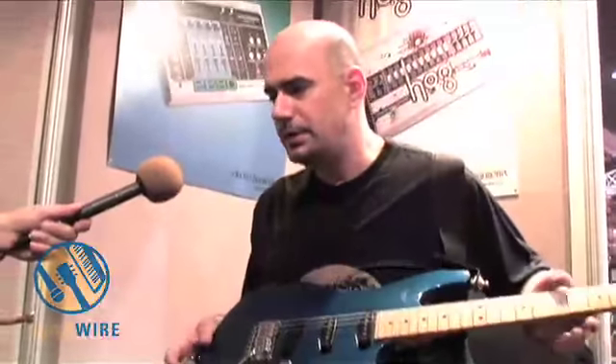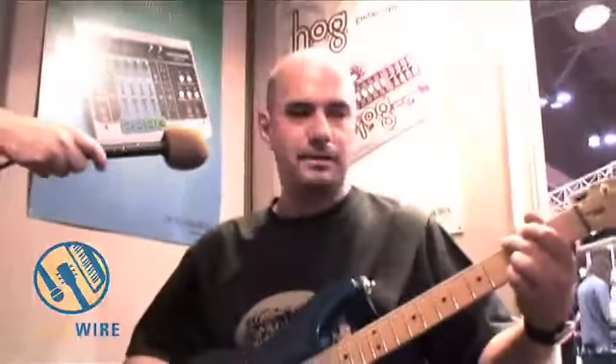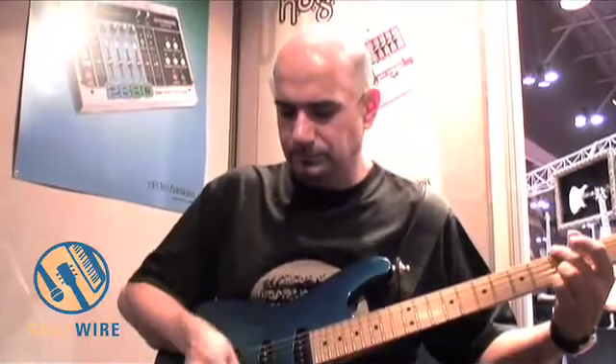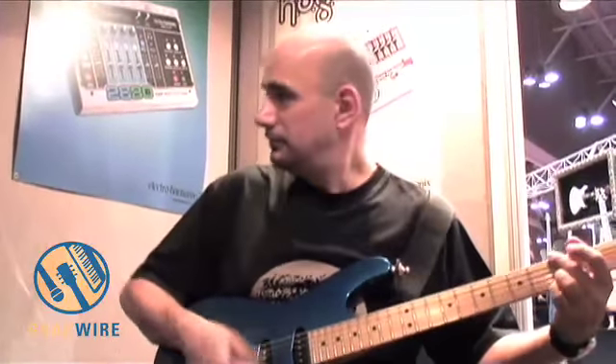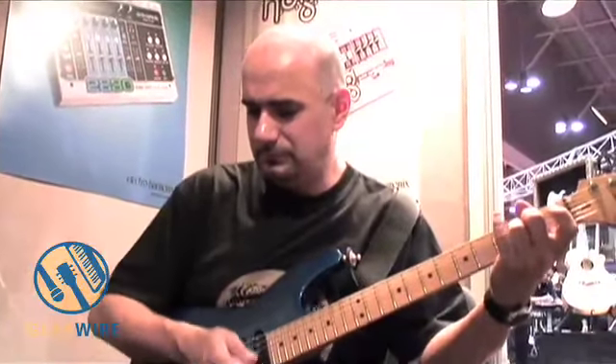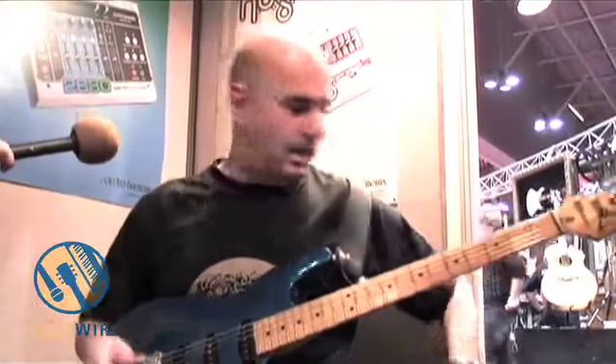Let me show you how it works with a dirty channel of the amplifier. Say I want to do a boost — here's the dirty channel of the amplifier. It's a great pedal to have, the germanium overdrive.